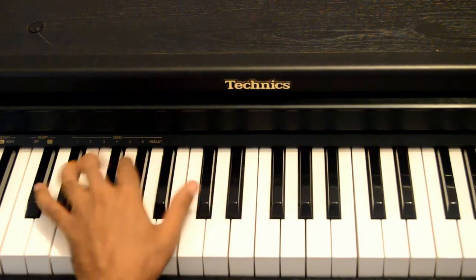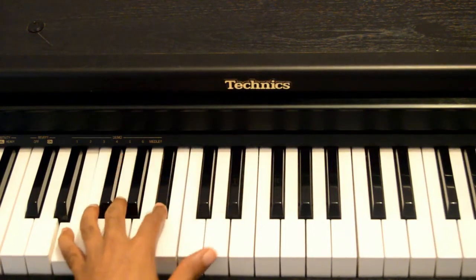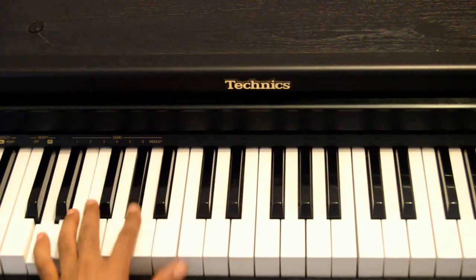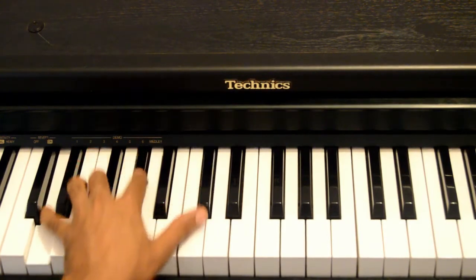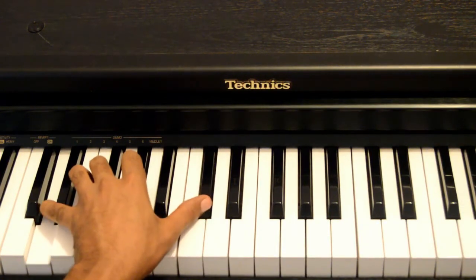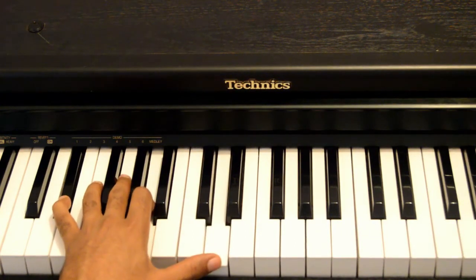And then finally, we're going to walk back down. From this chord — a diminished 7 — we move to the tritone we played earlier: D, G sharp and C sharp, and then chromatically to Eb, A and D.